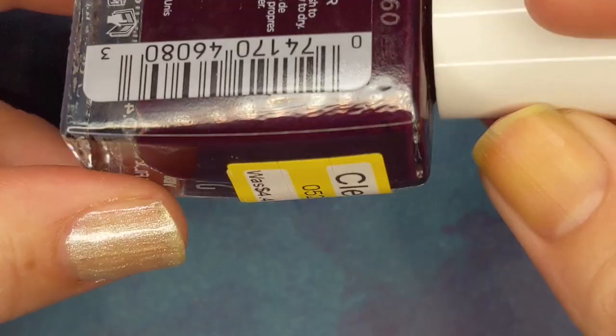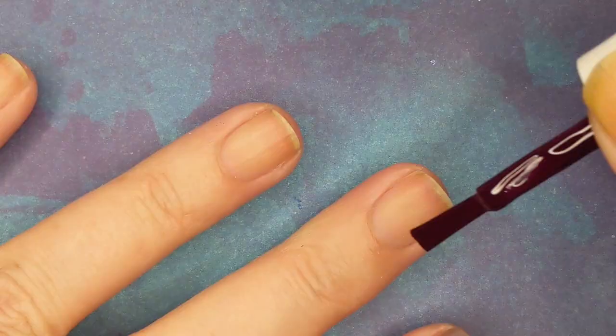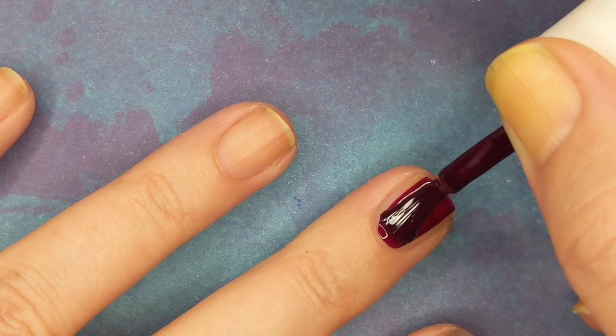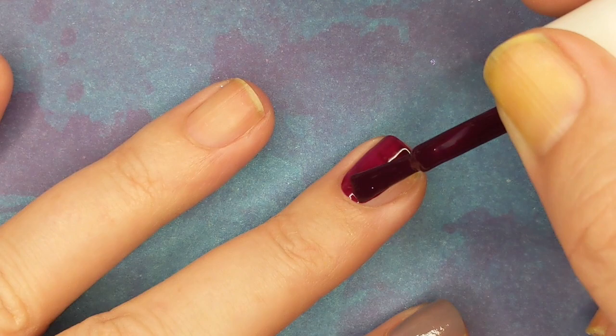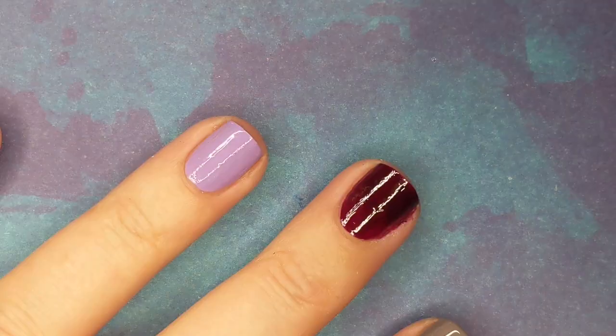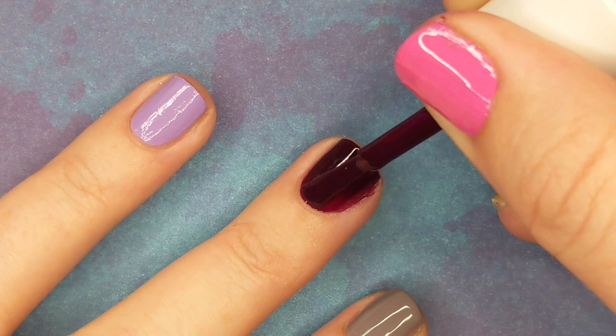This one is called Rule Breaker. I wanted to share it because if you have a Target near you, you might want to run over and check out the clearance polishes — they have a lot of Essie and Sally Hansen. This one is a first coat that's a little streaky on the first coat, but clears up no problem on the second coat. It's just a nice pretty dark burgundy cream.